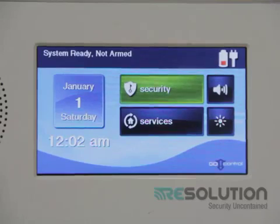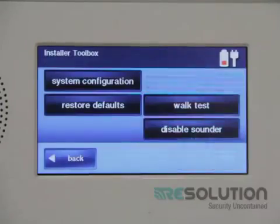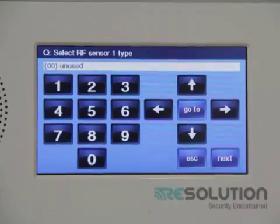First, we will need to enter the system configuration by pressing the little Go Control icon on the bottom right-hand side of the screen. Enter the installer's code and press the system configuration key. I select a zone number, push the down key, and I select zone type 04, interior follower.